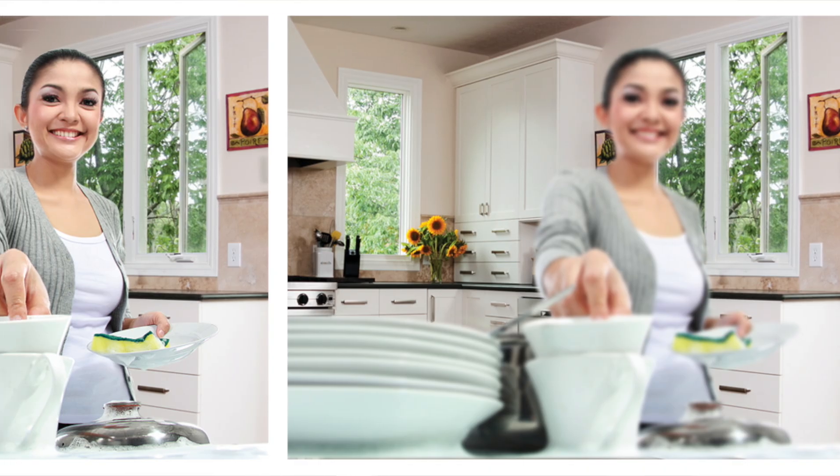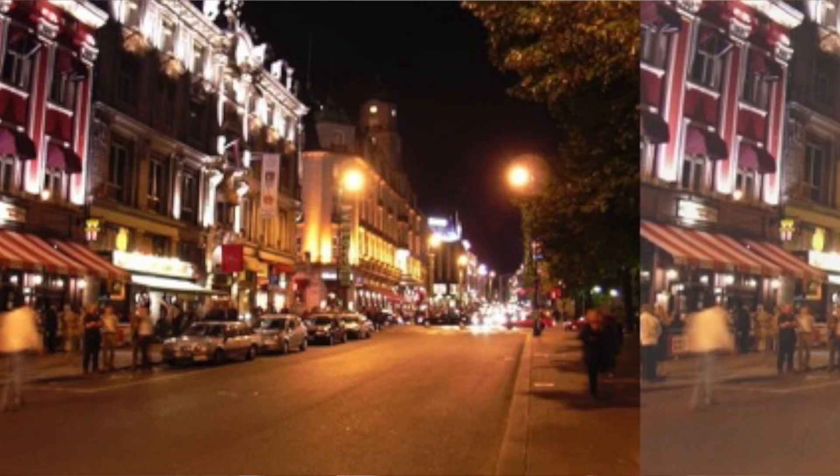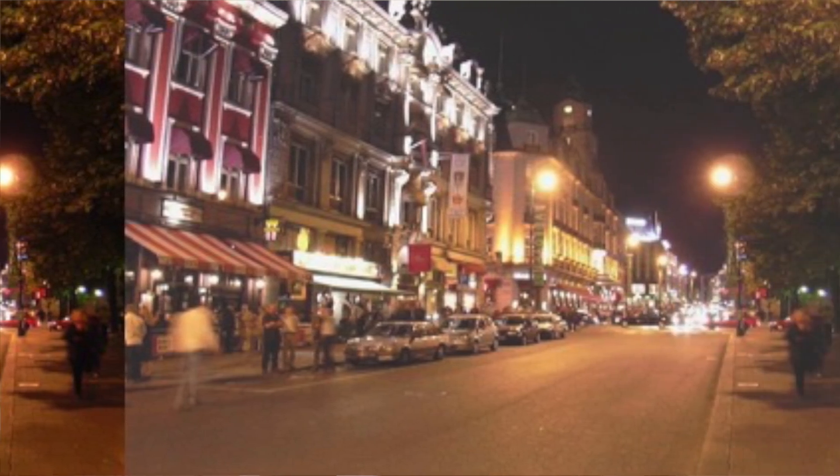First of all, let's recall what the point of vision correction with an intraocular lens is, beyond just restoring transparency to the optical media of the eye when treating cataracts. Why is it important to talk about this? Because Vivity isn't just a regular artificial lens that simply replaces a cloudy lens with a clear one. Vivity belongs to the premium segment of intraocular lenses, whose purpose is to restore the highest possible quality of vision and provide a greater degree of independence from glasses. A combination of visual acuity at all distances and in all lighting conditions, plus contrast sensitivity — that's what defines the basic vision quality we expect from a young, healthy eye.